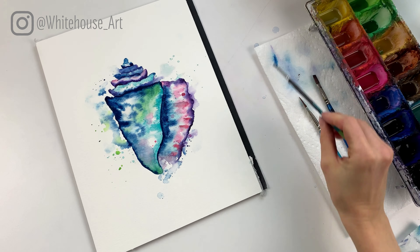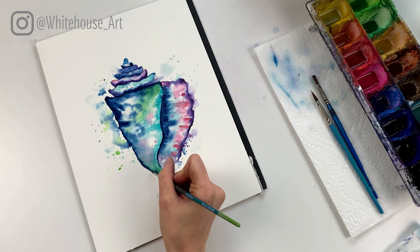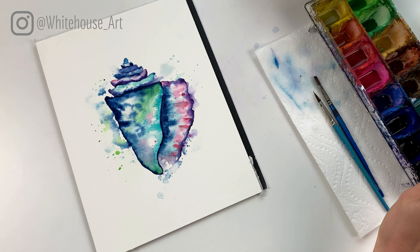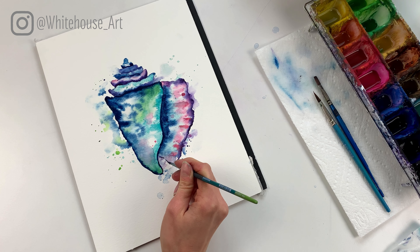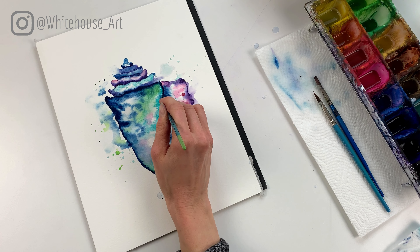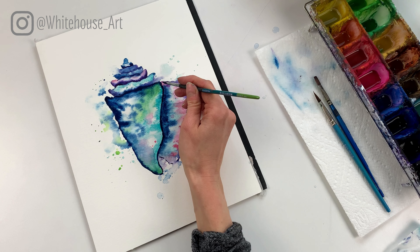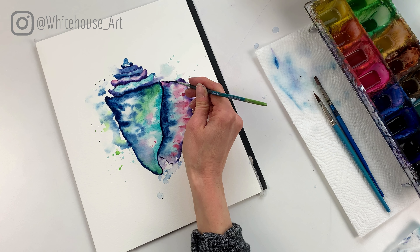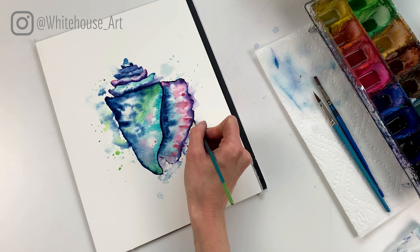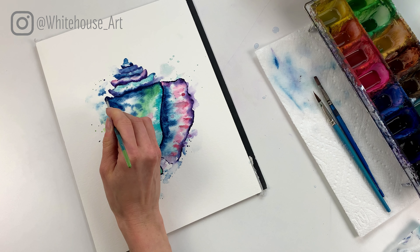I like to do my splatters using one hand, but whatever is easier for you. I need a bit of green and then a bit of pink. Some of these I find a little bit dark so I might lift them out, but you kind of get the idea — you're just feeling it out as you go, and you can always remove some if you find them to be too much. We're gonna let this dry and then go in and add just a tiny bit more definition, and that should be good.